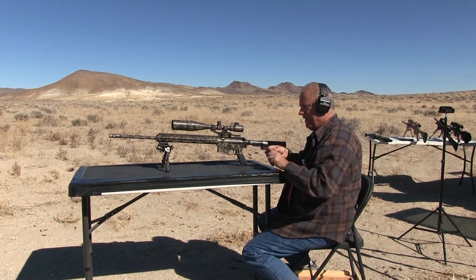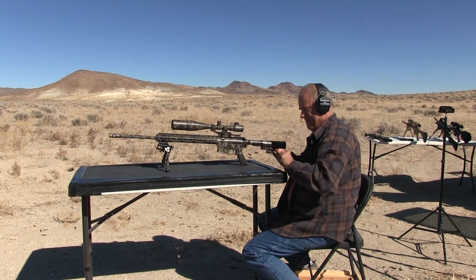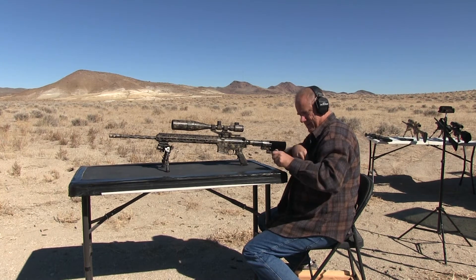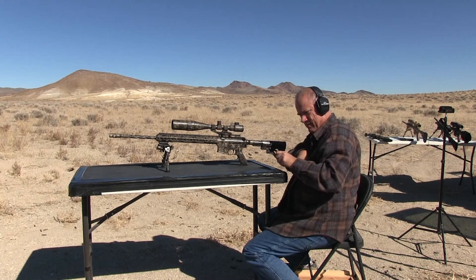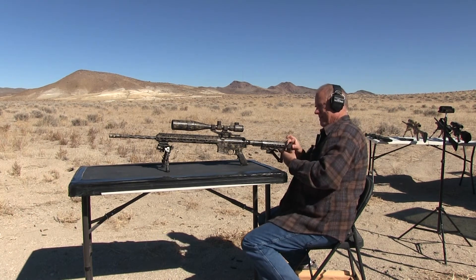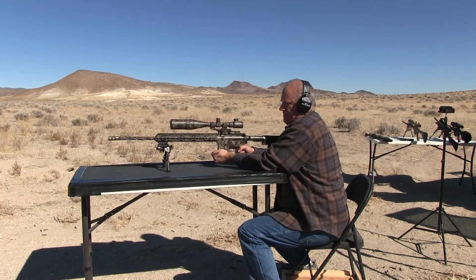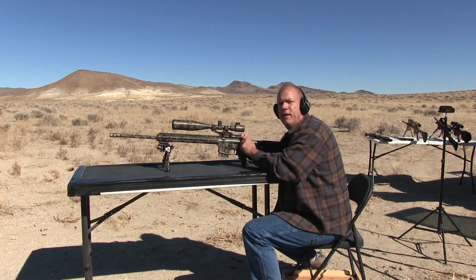I'm going to put in five of the Hornady. Put the ammo here. Let's put Hornady. Now I'm using the Hornady American Gunner 123 grain hollow point, or boat tail hollow point.